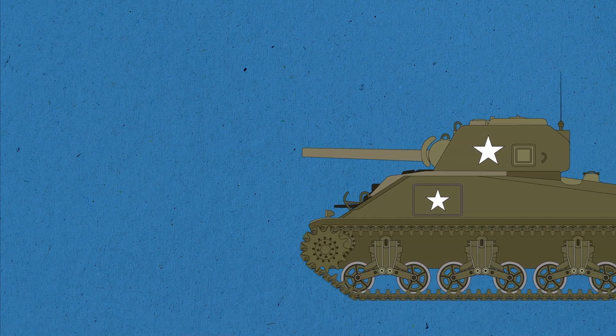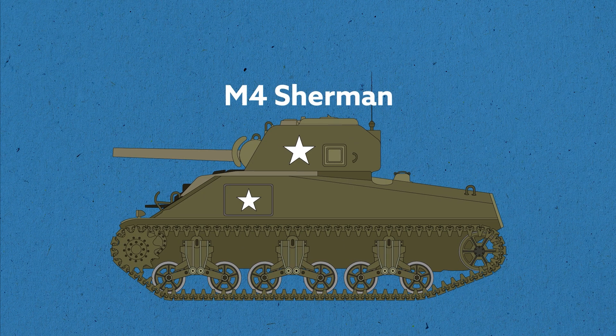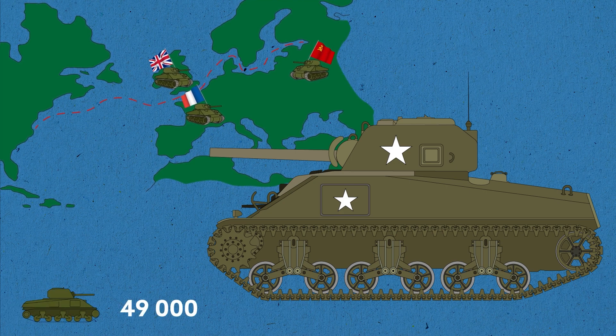Today I'll tell you about the legendary American medium tank of the World War II period, the M4 Sherman and some of its modifications used in the US Army. Named after William Tecumseh Sherman, a politician and military leader whose name is often associated with scorched-earth tactics, the M4 was widely used in hostilities and was also supplied in huge quantities to the Allies under the Lend-Lease Program. In total, 49,000 units were produced during the war, and Sherman kept pace with the most massive tank of the Second World War, the Soviet T-34, which was produced in the amount of 60,000 units.